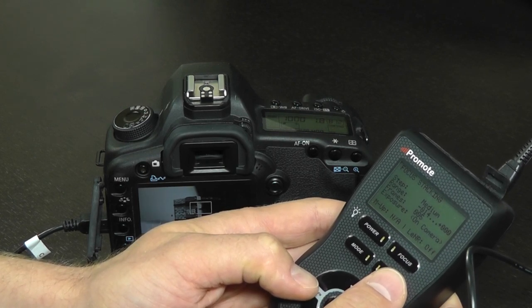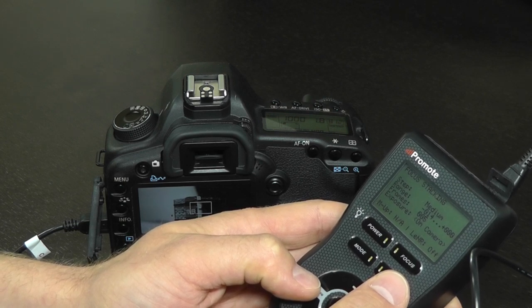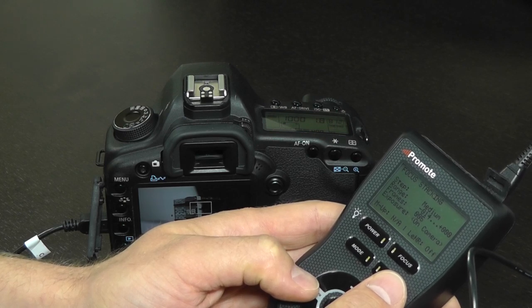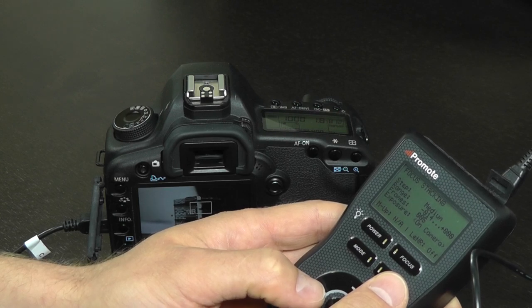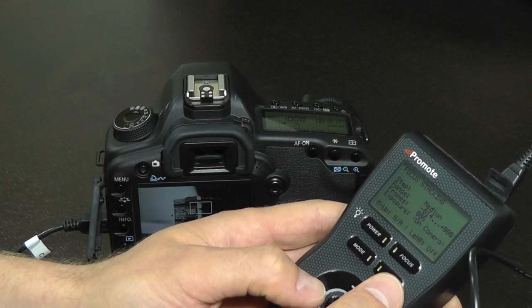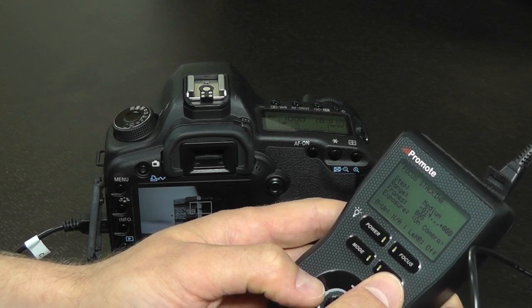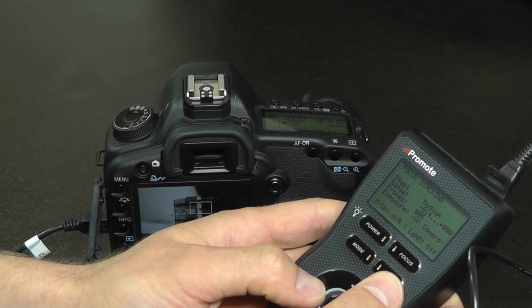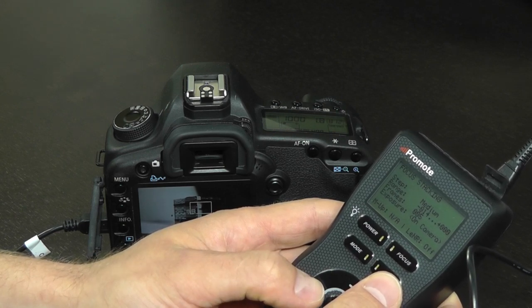A few words of caution. Canon cameras do not report whether a focusing attempt was successful or not. If your lens is at one of its focusing extremes and you try to drive it past that extreme, it won't go there, but PromoteControl will assume it worked — resulting in an incorrect focusing sequence. If you hit your lens focusing limits, reset your step and reconfigure your settings. Sometimes Canon cameras may stop reacting to external focusing commands; if this happens, simply turn the camera and PromoteControl off and then back on. After this, focus stacking should function as expected.